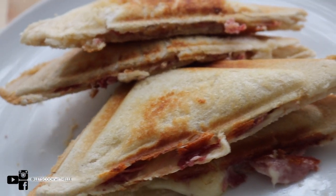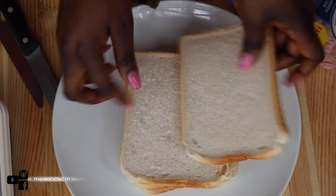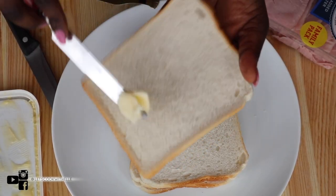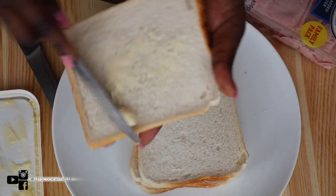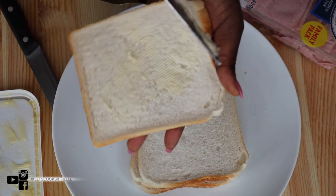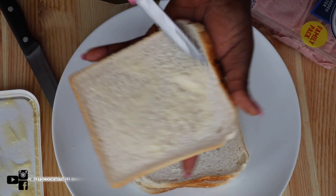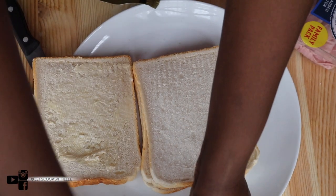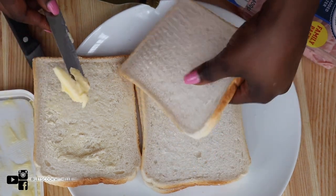So with that, let's get started! Here I have four slices of bread. What I'm going to do is butter it — not too much, just a small amount really, just on one side.